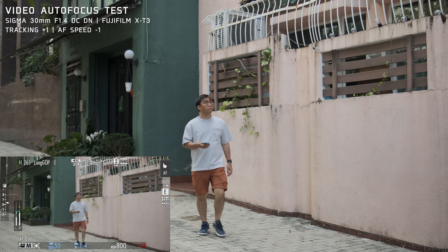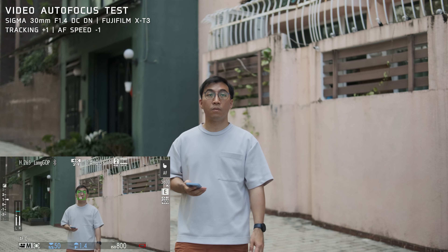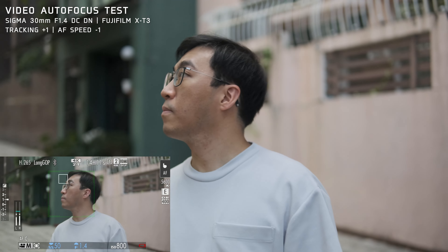Now let's take a look at face and eye tracking in video. The lens is able to keep me in focus when it detects both my face and eye, but there are focus pulsing issues in the background. For me, a bit of focus pulsing in the background is acceptable.